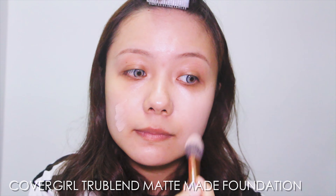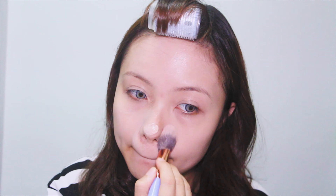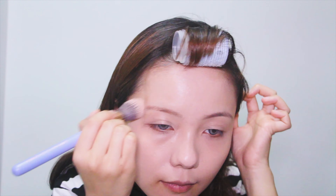Here's the foundation. I'm using the Cafe Girl True Blend Matte Foundation, and the shade is L20 Light Ivory. I think Disney Princess's skin is flawless but not so glowy, so I prefer matte foundation over a dewy foundation. But make sure the foundation you're using has enough coverage. I just apply it all over my face with a foundation brush.